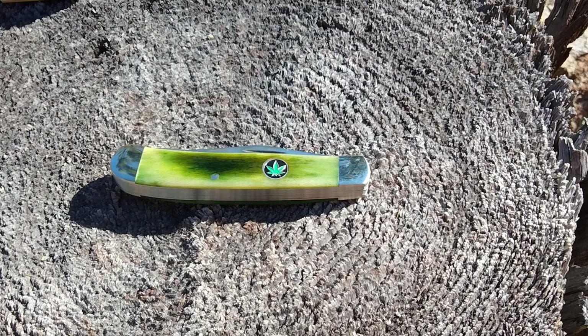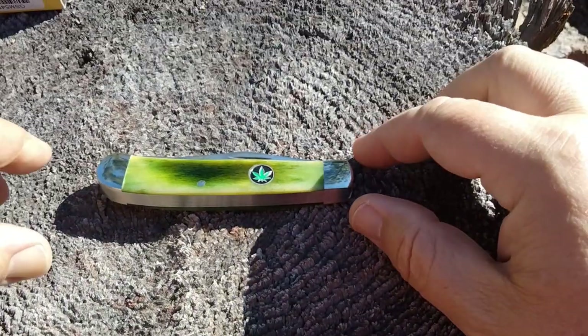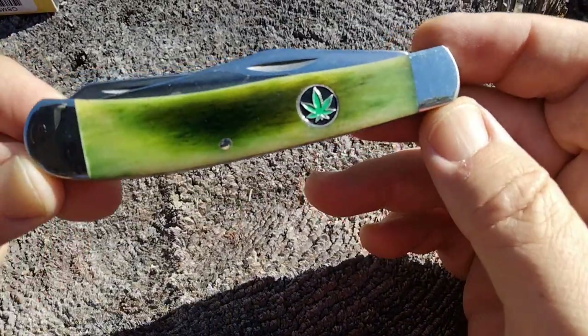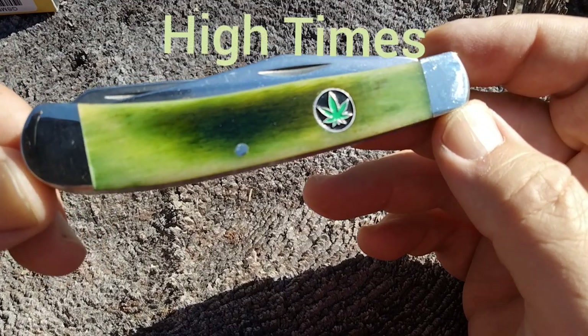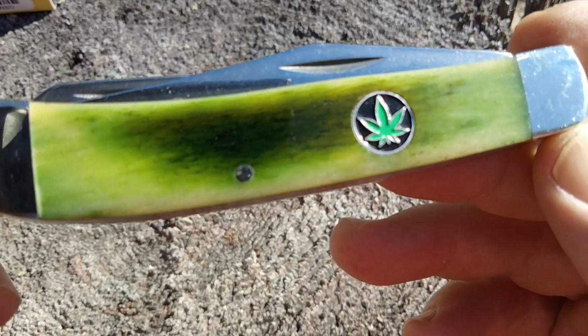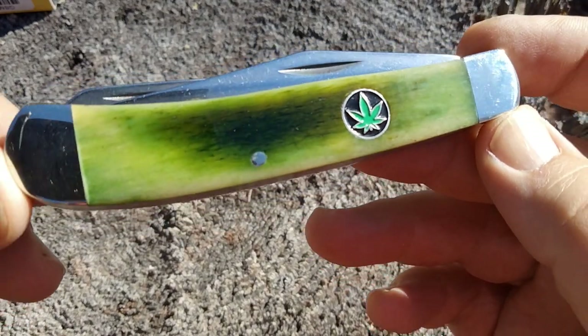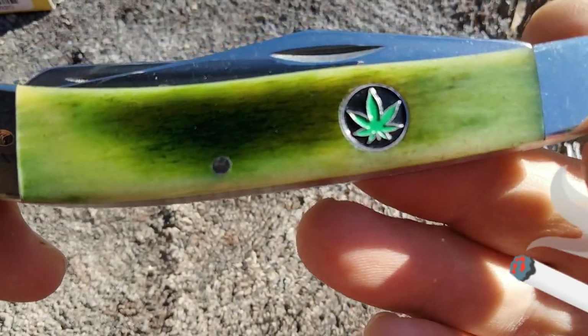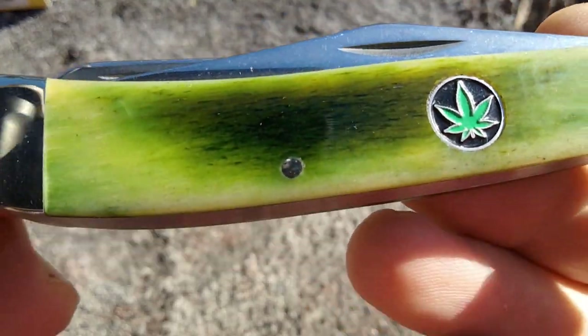Hello Liners, Rusty coming at you. Today we're continuing with our High Times Barrenson Trapper. So this is a Smoky Mountain Knifeworks Explosive — the weed trapper, or the marijuana trapper. We have a green bone and a marijuana leaf shield.